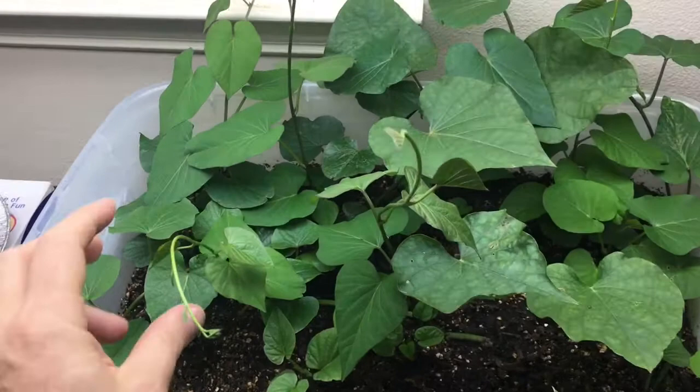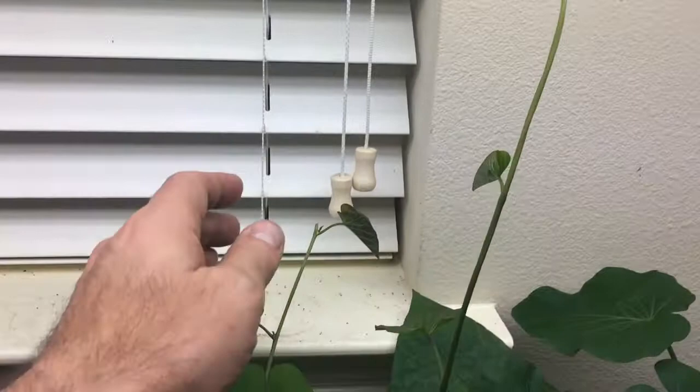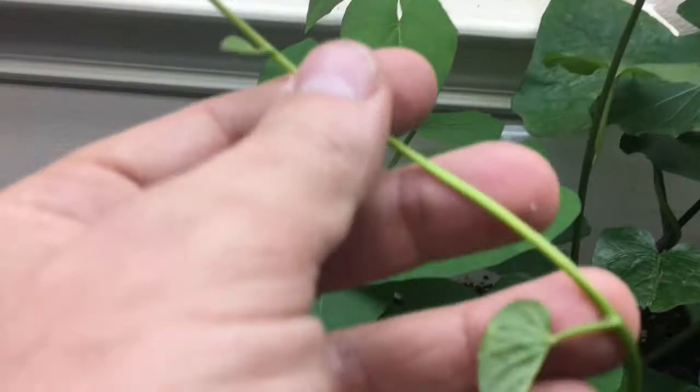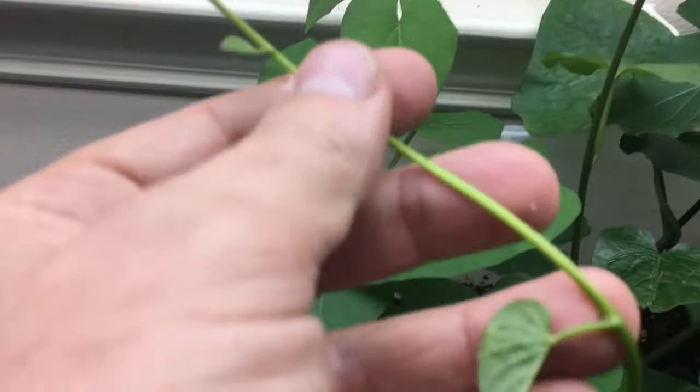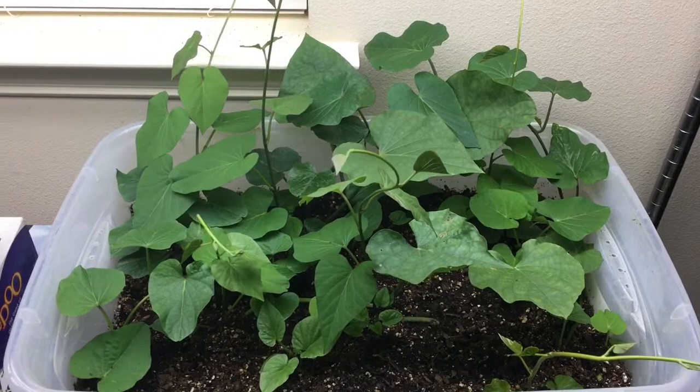Here you can see how much they've grown since the last video. They're starting to really branch out. I promised I would keep them trimmed — this one vining branch was running all the way up here, so I had to cut it. These other ones are getting pretty tall as well, so I'll probably have to keep cutting them. When I cut the vines, the nodes in between sprout out even further. The idea is to keep them trimmed to around this height and let them cascade around both sides of the bin, keeping the foliage under control.